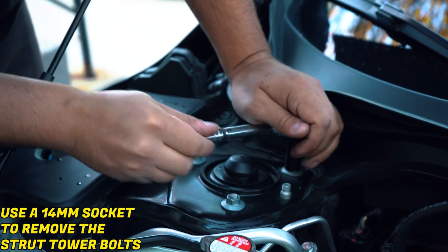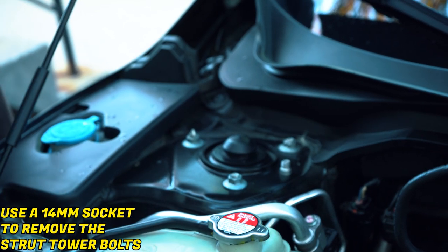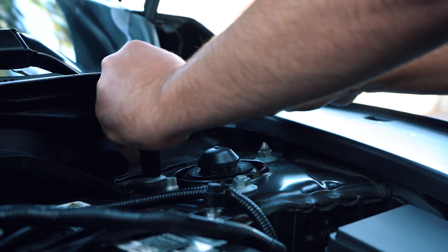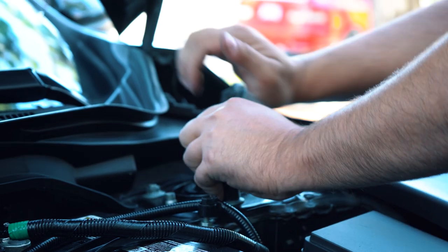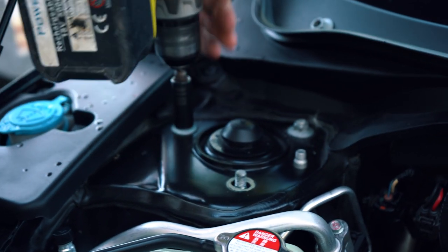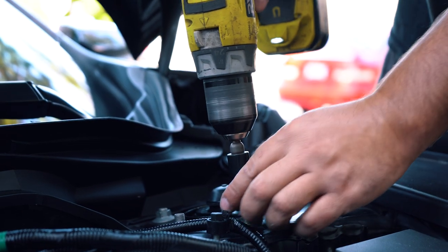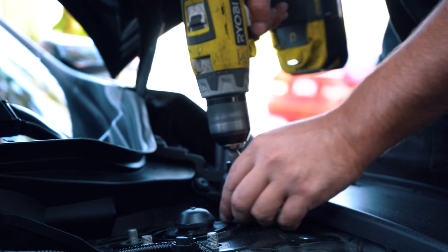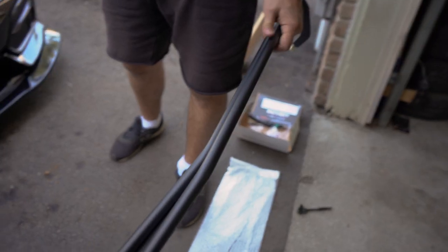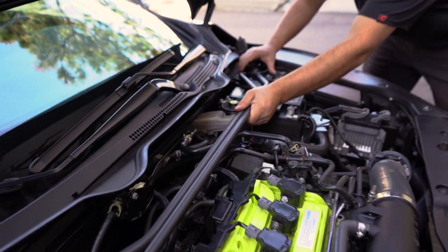We are going to release all three bolts here and do the same thing on the other side. They may be a little tight so just give it some love — luckily it's a new car so nothing should be seized. Alright, so we've loosened it. We've taken all the nuts off and now we're going to get the strut bar and place it. And look at that — the fitment is absolutely great.